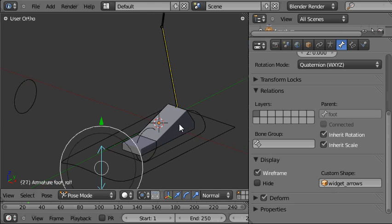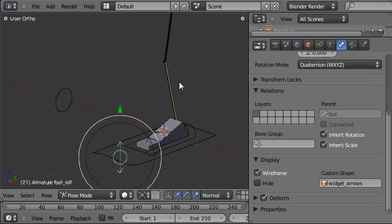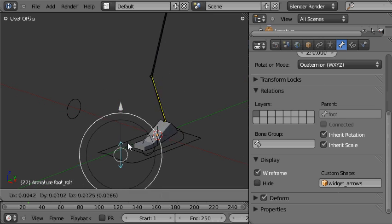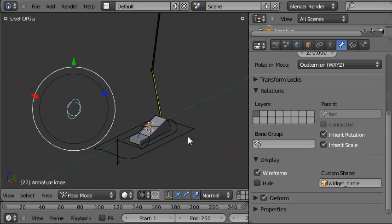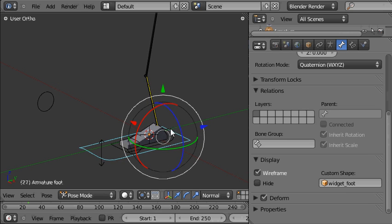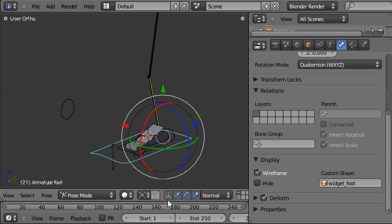In this tutorial I'm going to show you how to make the foot tumble control for this rig that we've been working on. If you want to see how to make the controls that have already been made so far, check out the previous tutorial — I'll provide a link to the first one on screen right now. So, the foot tumble control — let's check out how it works in the finished file.